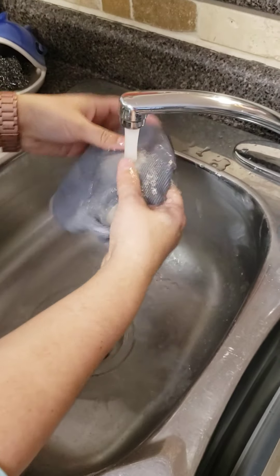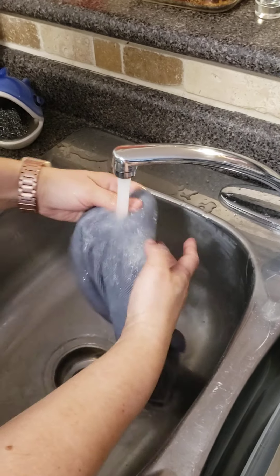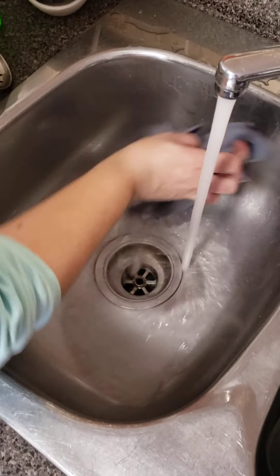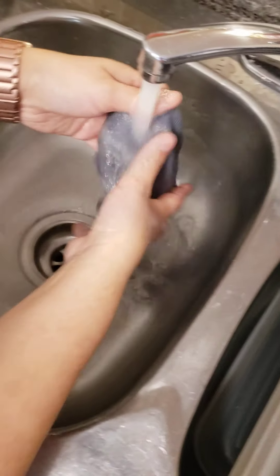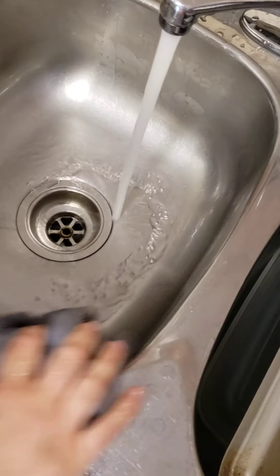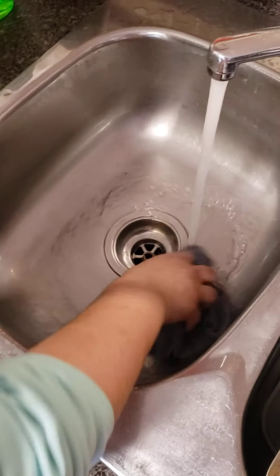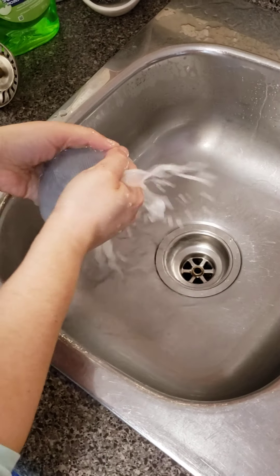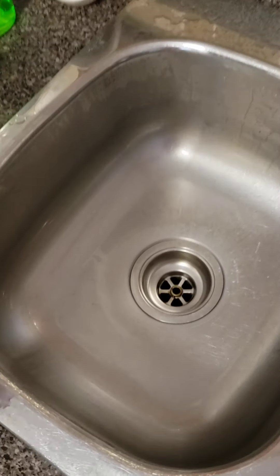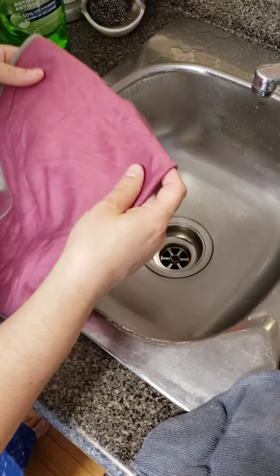We'll take the environment cloth, use just water, and rinse everything out — and you can see the difference. Pretty good, right? See how great the sink looks.